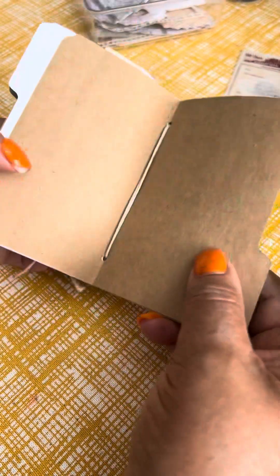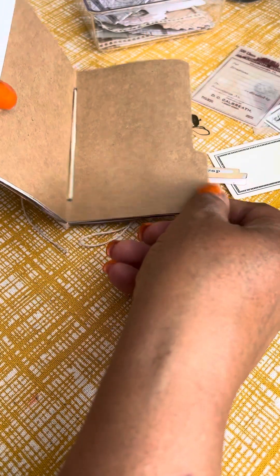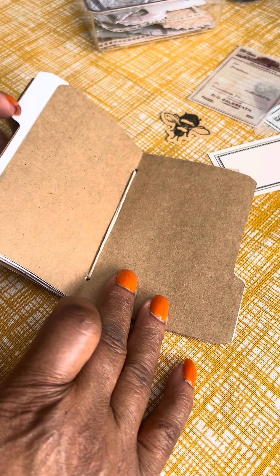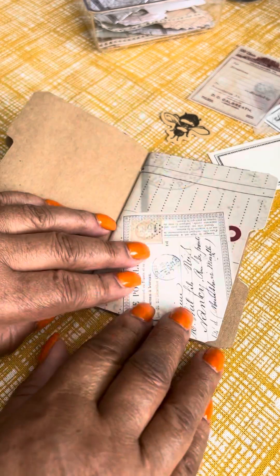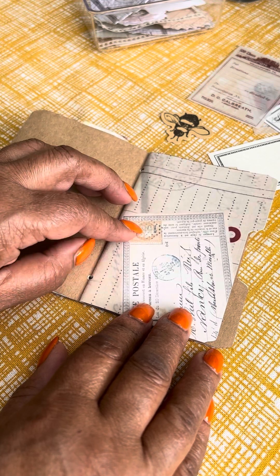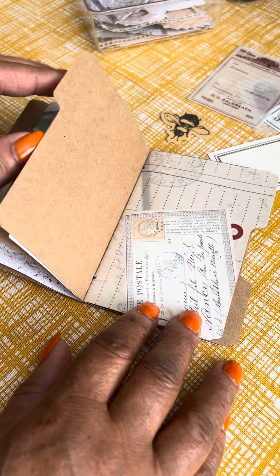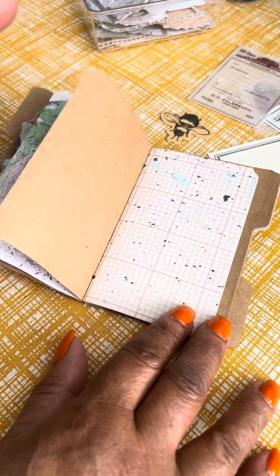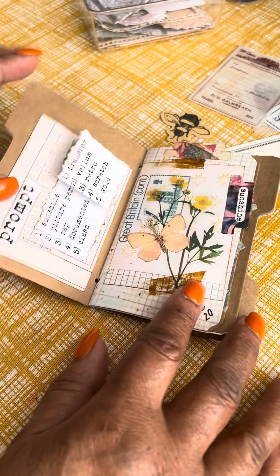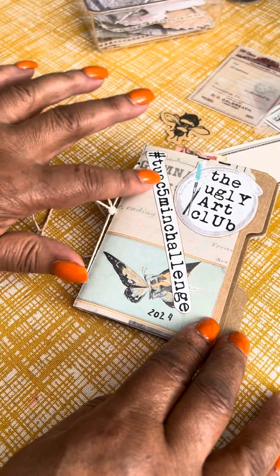I made this cute little booklet. I have the Tim Holtz die cut that makes these little file folders. I cut the file folders using craft paper and some of the Bohemian Crafter — that's Eva's vintage office papers — just so there's some continuity. Here's my little book, and I used one of the papers on the front.